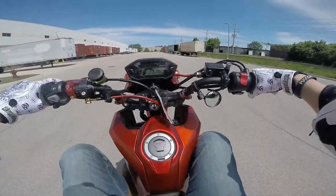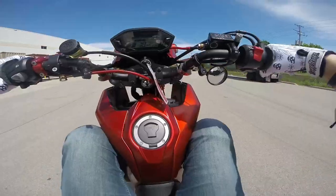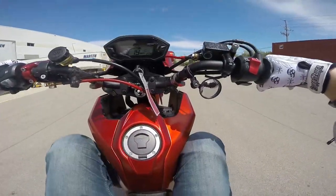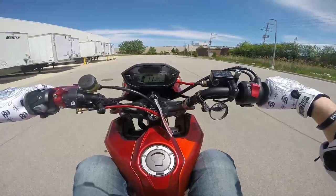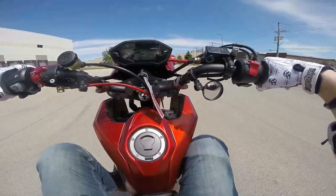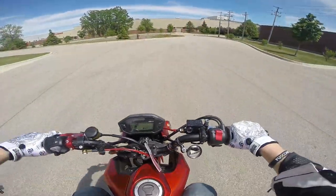Clutch in, clutch up — brake, brake, brake, brake. You don't really need to be braking that much. Right now it's a tiny bit of pressure, tiny bit of pressure — brake, brake, tap. You can get pretty slow with that.